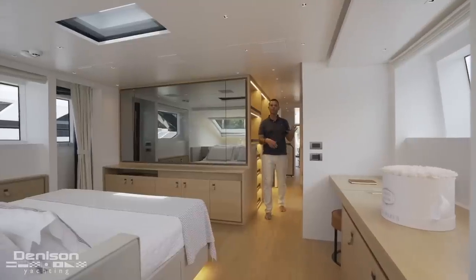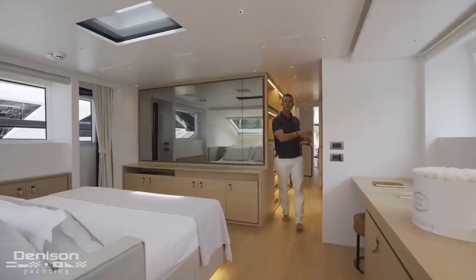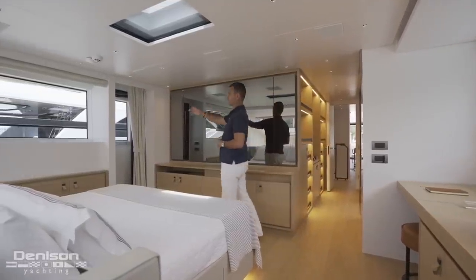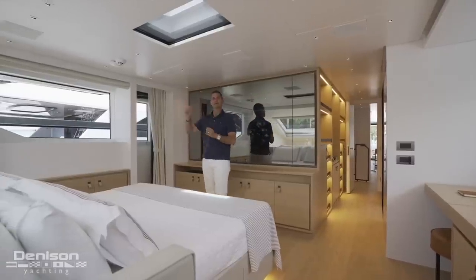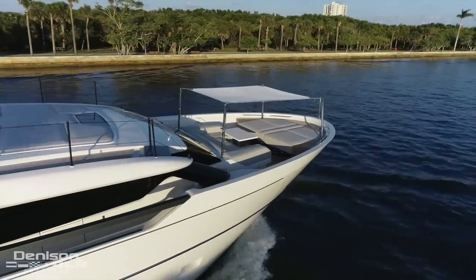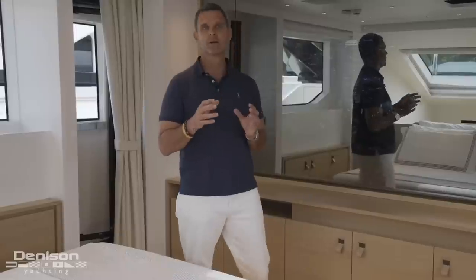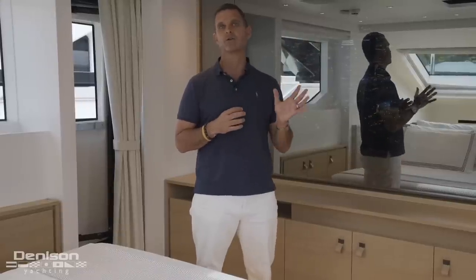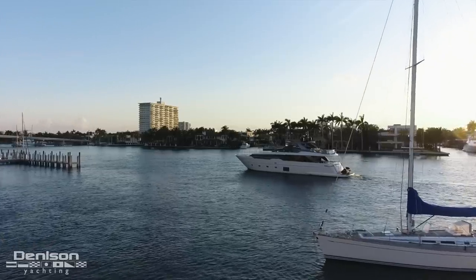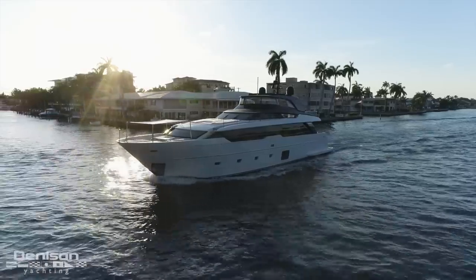That full beam layout to port gives you a beautiful ensuite, and then to starboard, taking advantage of that walk around, you have direct access outside that leads to a private sitting area on the bow. Now that we've touched on the benefits of her asymmetry, we're going to cut to a highlight reel showing her underway at our evening cruise, as well as the LED lighting and the overall layout.